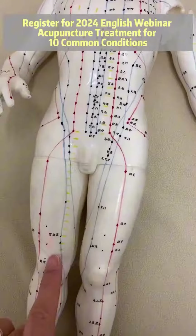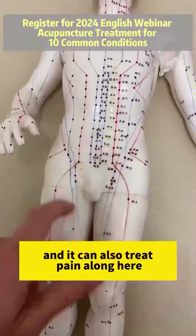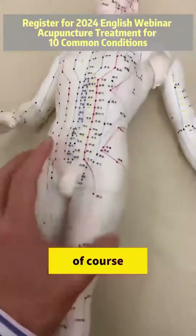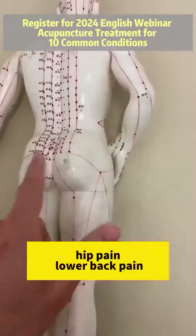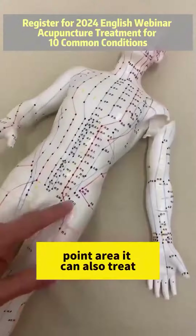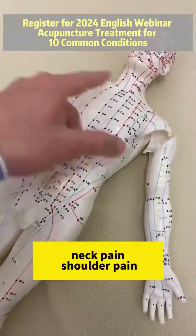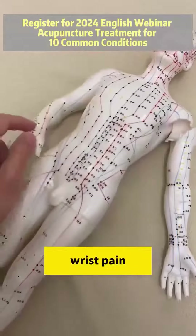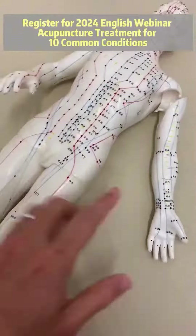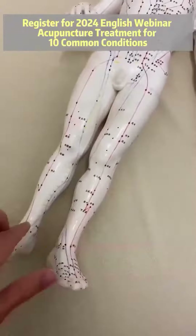It can also treat pain along here, hip pain, lower back pain, and balance issues. It's in the hip area, groin area. It can also treat neck pain, shoulder pain, wrist pain, and ankle pain.